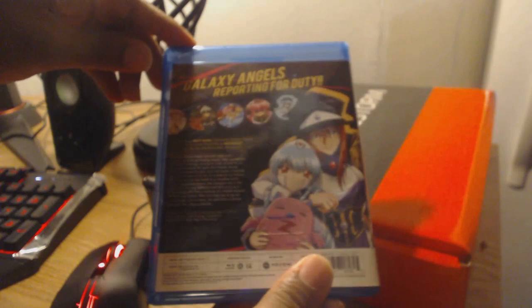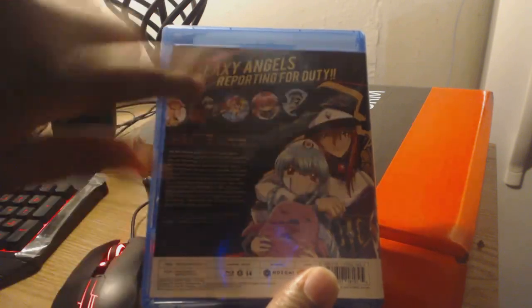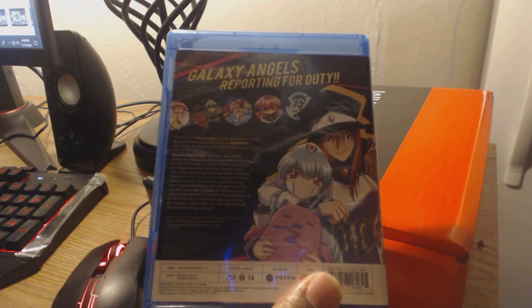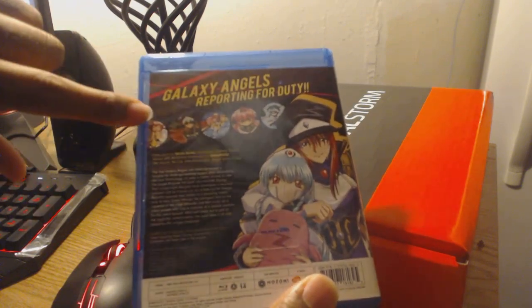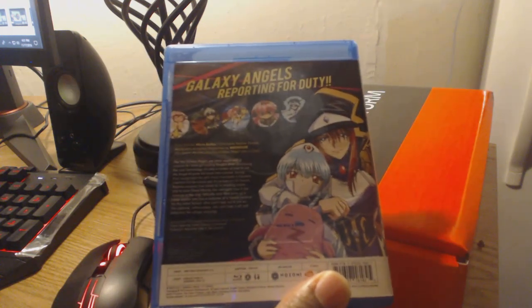As you transition towards the back, you will see that the background color of the spinal portion of the case spills over to the back, where you will find Mint, which is another one of the characters. And if you look at Mint and Forte, there's that eye of detail again — very clean, very beautiful. The back looks a lot like the previous Galaxy Angel series I have reviewed before, due to the unique circular thumbnail patterns of the series itself as well as its slick design.